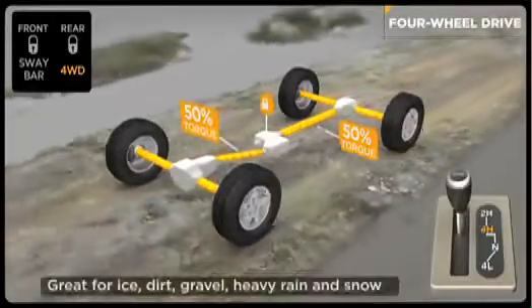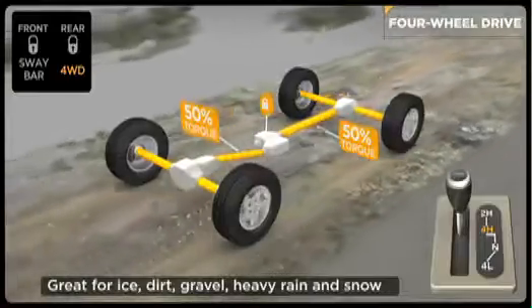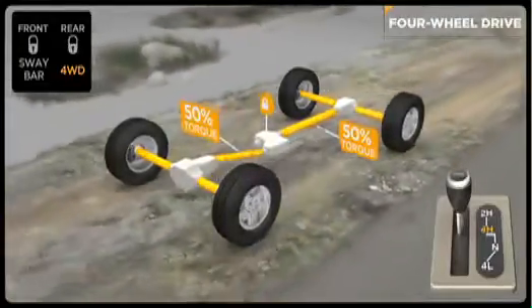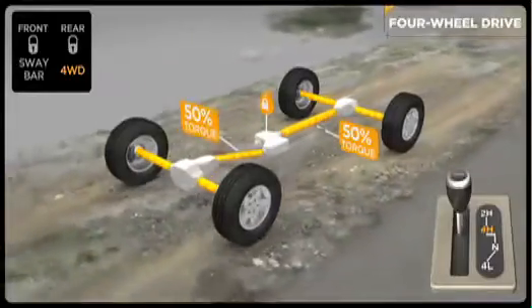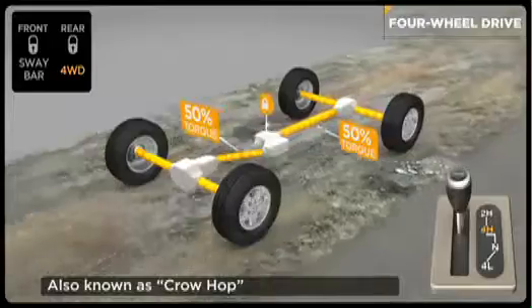Just remember, this is a part-time system and should only be used on slippery or loose surfaces like ice, dirt, gravel, or snow-covered roads. Remember to shift back into two-wheel drive when returning to dry pavement. Turning on dry surfaces in four high can result in increased wear to the drivetrain and can cause driveline binding, sometimes called wheel hop or tire scrub.